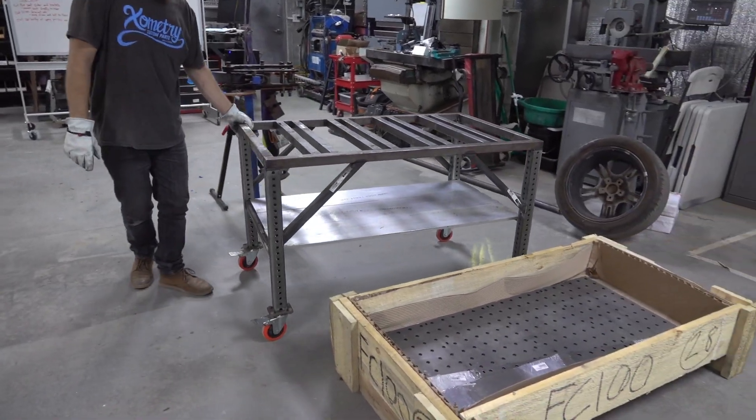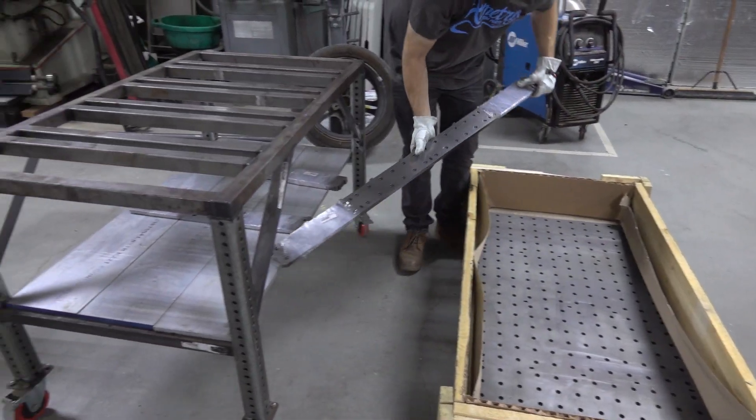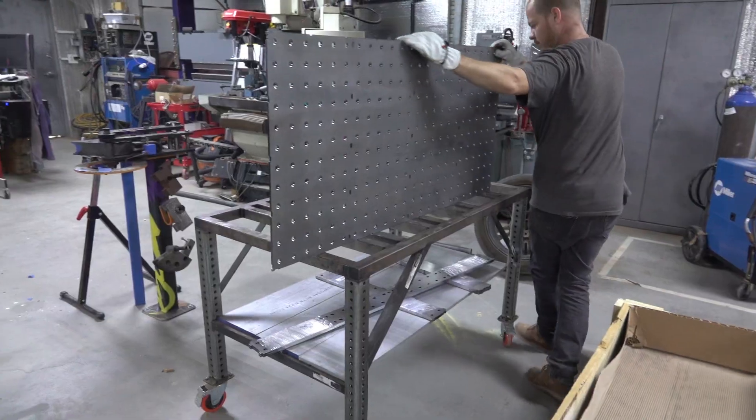We're going to recycle our old welding table since it's already done and it's about the 2x4 size of the table, so it worked out pretty conveniently.